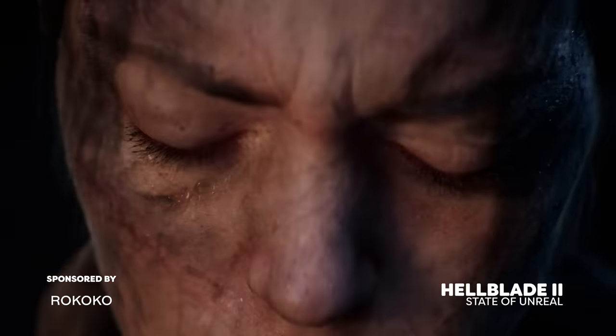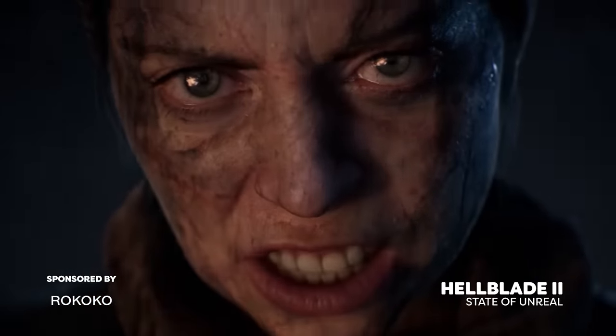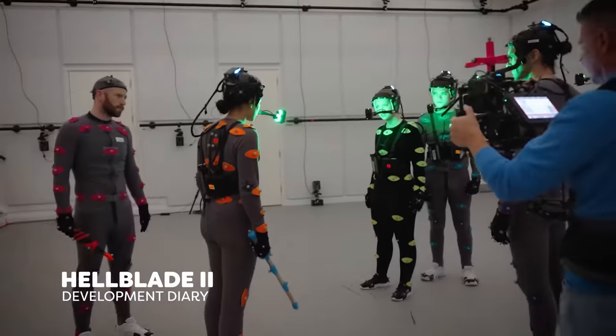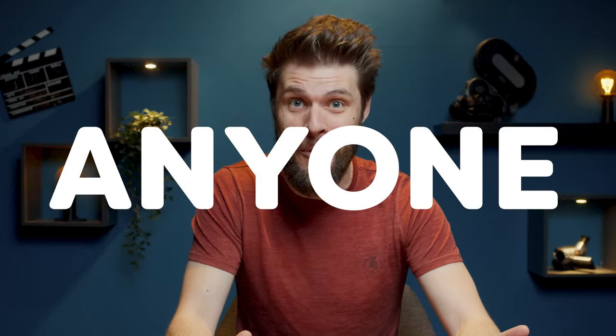When this Hellblade 2 demo video got released, I was absolutely blown away. Partially because it looks so damn good — we have to understand that this is rendered in real time on Unreal Engine 5. But mostly by the fact that the tools needed to create something like this are available to anyone. You don't need an expensive mocap studio or years of knowledge in 3D animation. This is fairly doable by anyone.